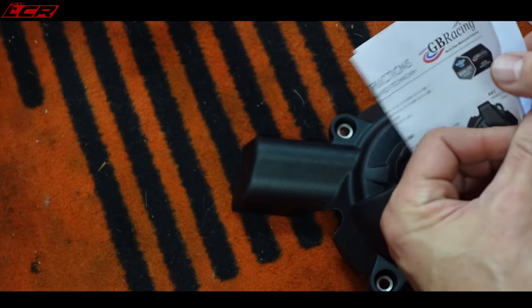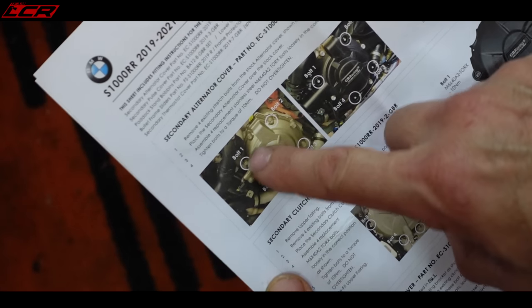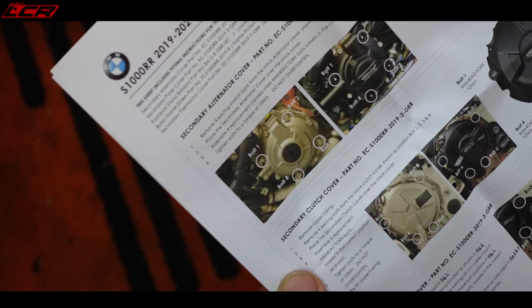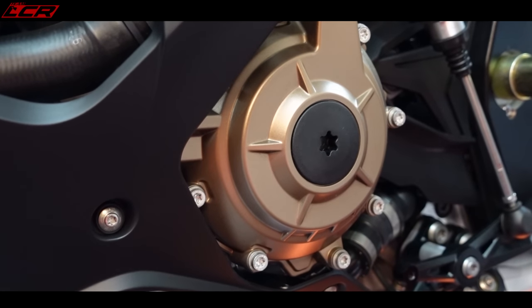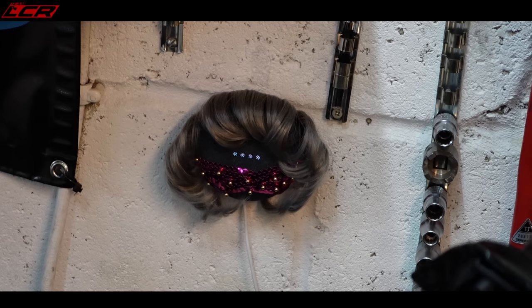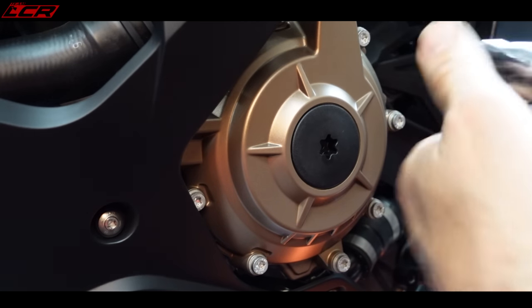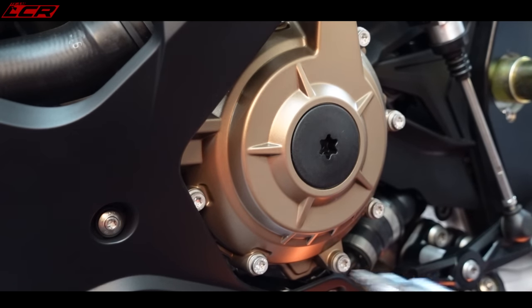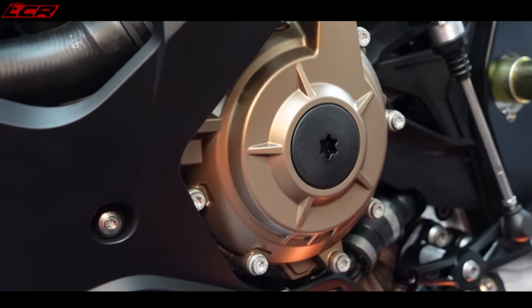I'd better read the instructions - colour instructions, rather nice. Remove these four bolts, put the cover on, replace the bolts with the longer ones. Seems easy enough - even Mavis could do this, and that's saying something. The bolts are really not very tight at all - almost hand tight. And these stock bolts are so lightweight - I don't think they can possibly be titanium, but they feel like it. They are really, really light. No wonder this bike is only 194 kilos wet.